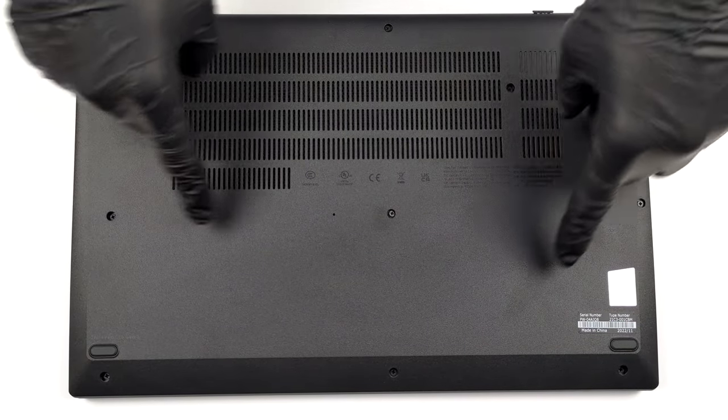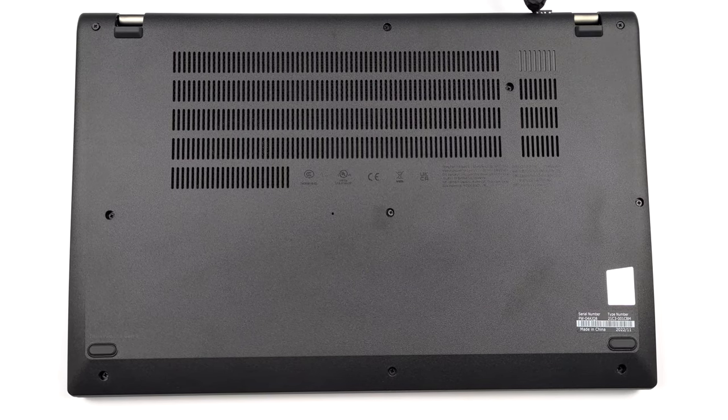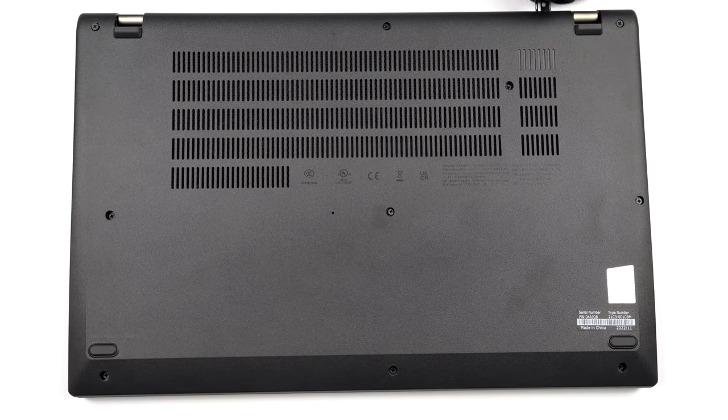Hello, this is Laptop Media, and today we will show you how to open the Lenovo ThinkPad L15 Gen 3 and what's inside of it.